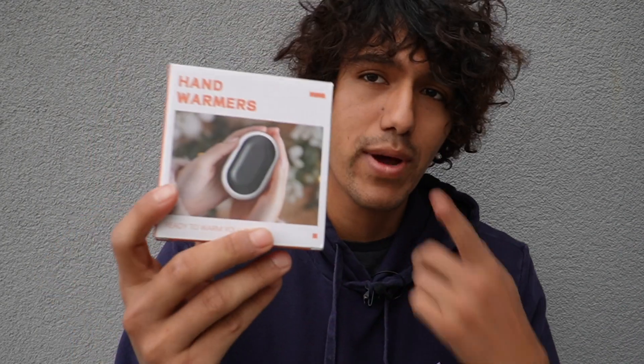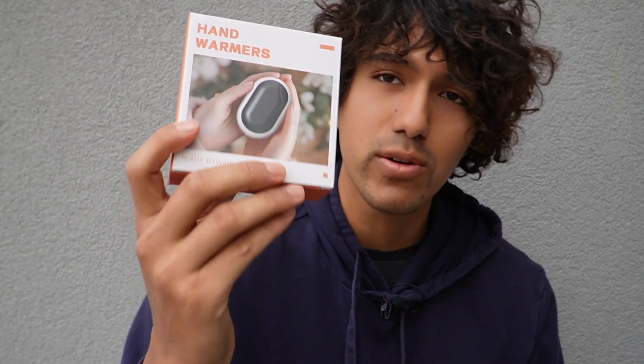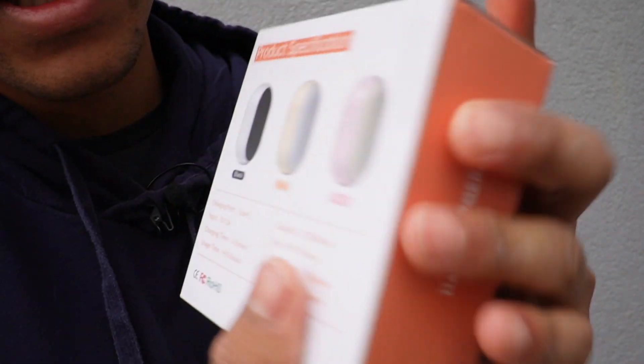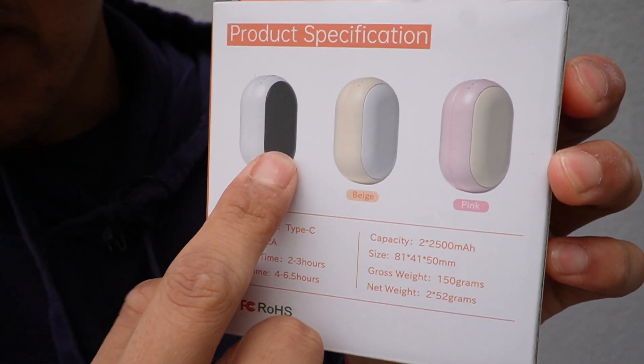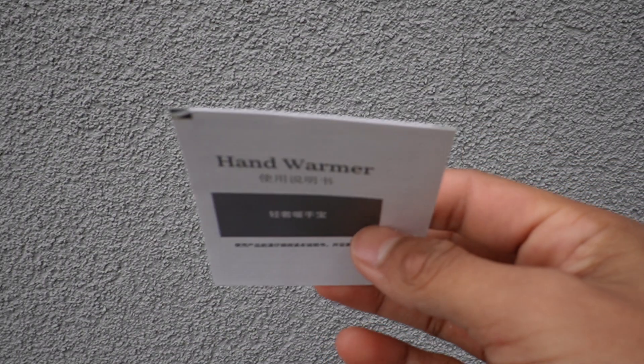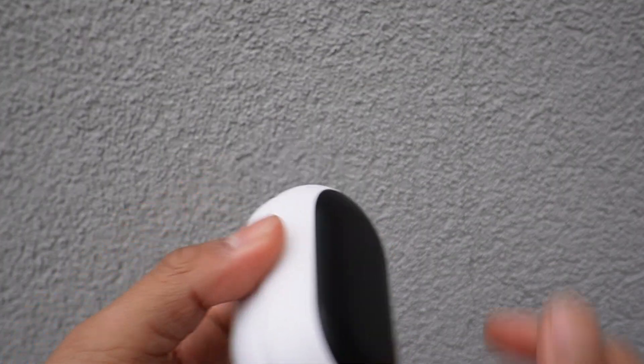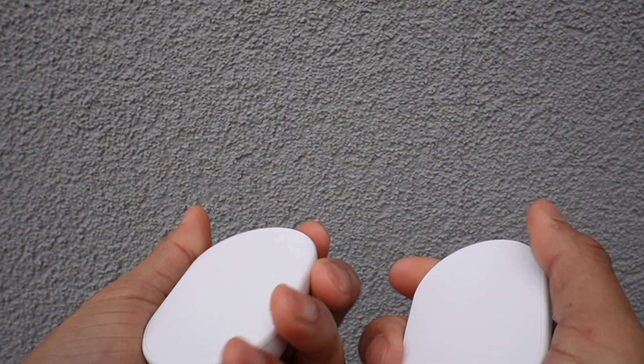I was sent these hand warmers and I just want to do a quick test to see how well they warm up. The ones I received are the black and white ones, but there are three different color options available. In the box we have an instruction booklet, a USB-C charger, and the hand warmers themselves — and these things are really small.